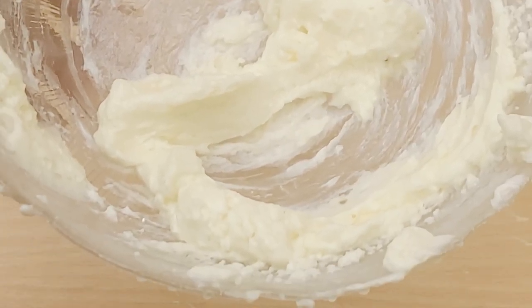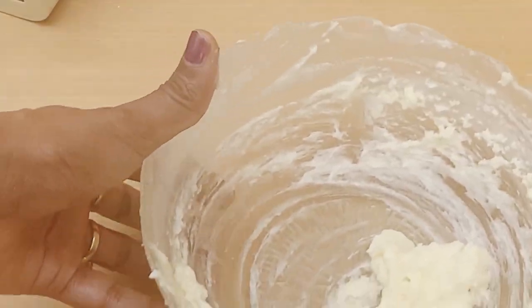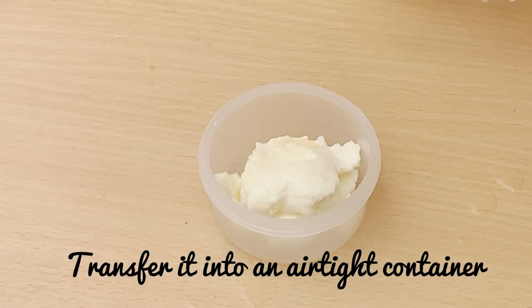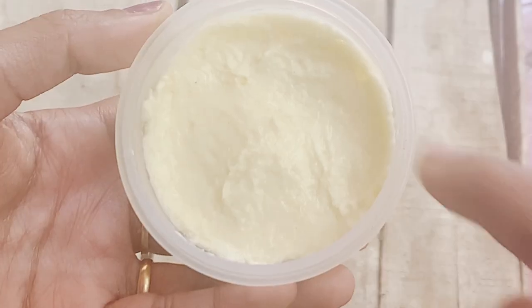As you can see, its color has completely changed and it has become bright white. Make sure you transfer it into an airtight container — and our body butter is ready.